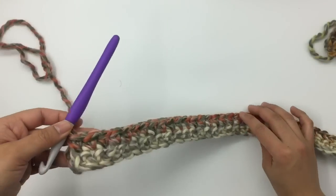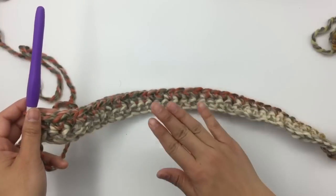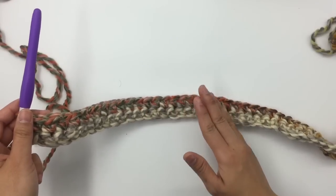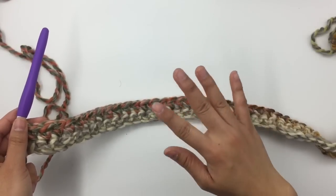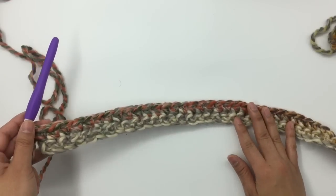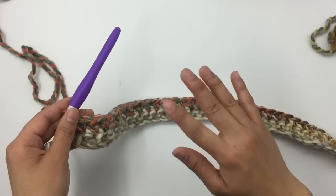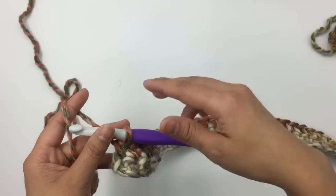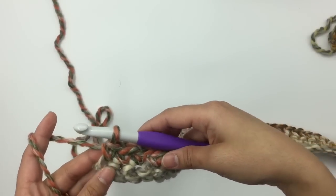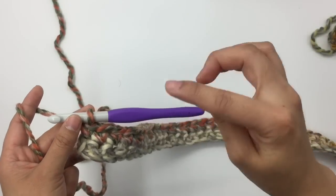I'm at the end of row two and I have the same 60 stitches. Make sure to count your stitches every row so you don't increase or decrease by accident. Row two is the right side — even rows are the right side, odd rows are the wrong side. Now for row three to row 34, we're gonna repeat row two.